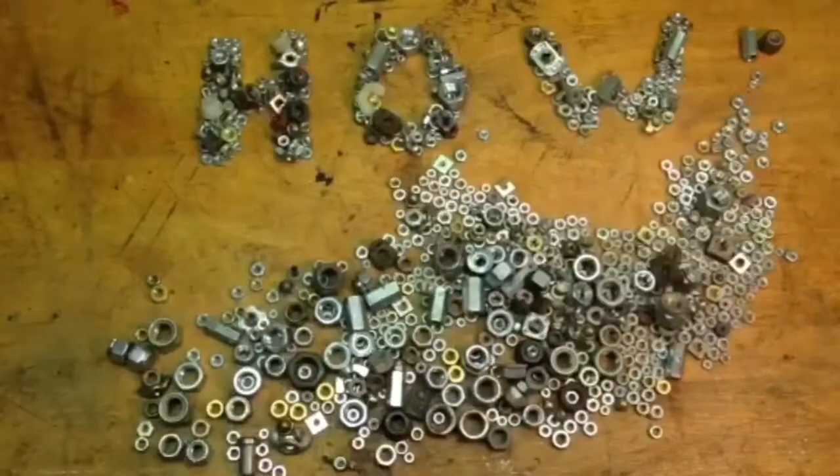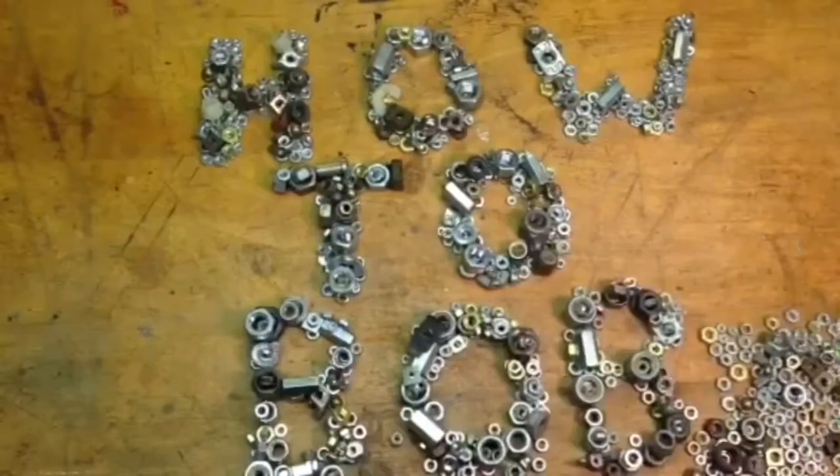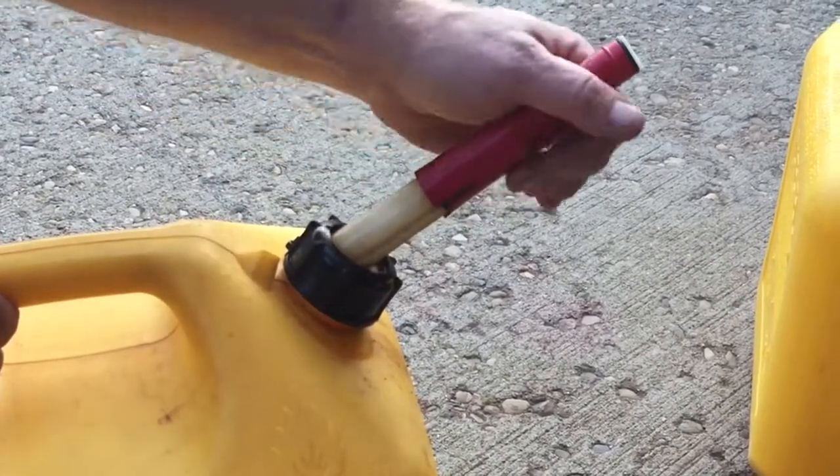Hello, HowToBob here. I have two fuel cans that I want to replace the spout on, because they take entirely too long to empty out. The ones I'm talking about have the self-venting spout — you have to push the spout down so that it relieves the pressure and lets it pour out.